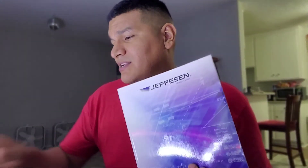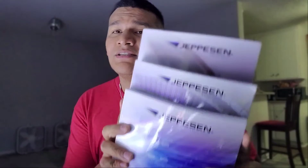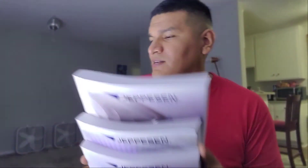The books are heavy but you only need to take one at a time since there's one per class. We have three classes: general, airframe, and powerplant. You need to have good textbooks, good materials, and good resources to find the answers.